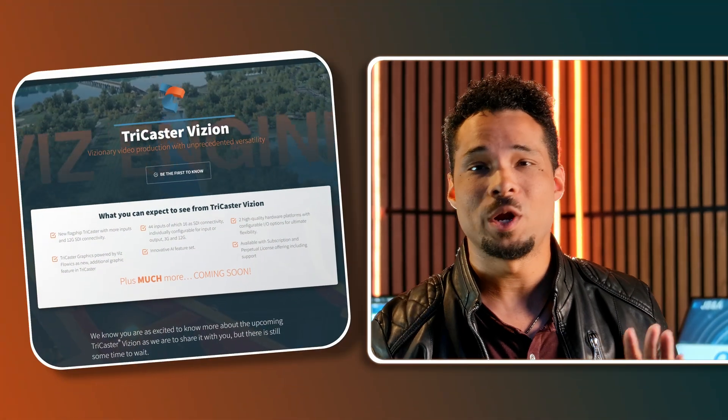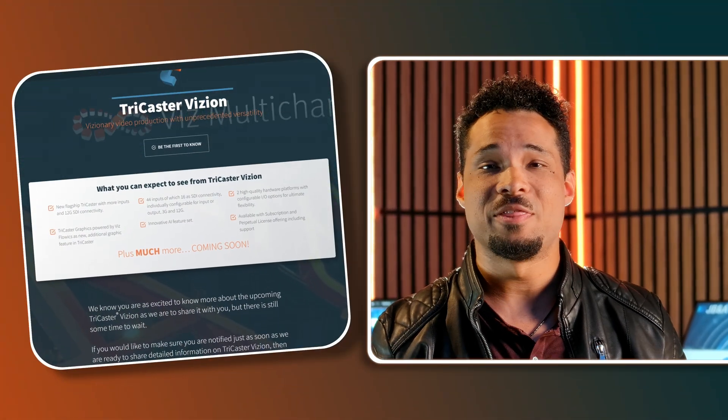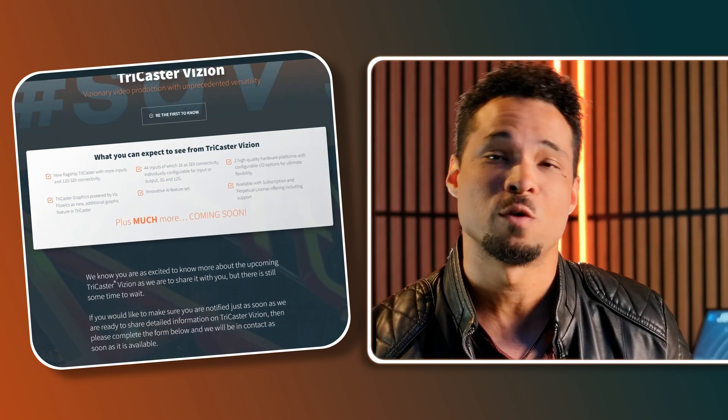The real headline that you want to know is that the VizRT TriCaster Vision has now been announced. The TriCaster Vision is actually going to be replacing the beloved TC2E. It's been the workhorse of this studio for a very long time, and it is actually going to end of sale now.